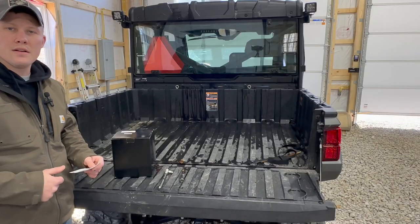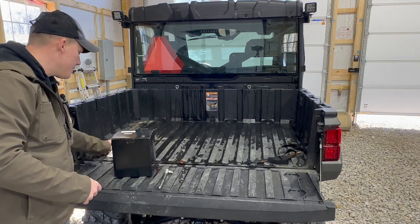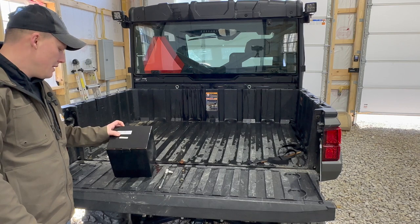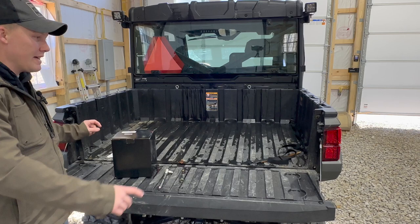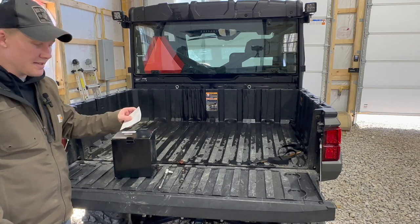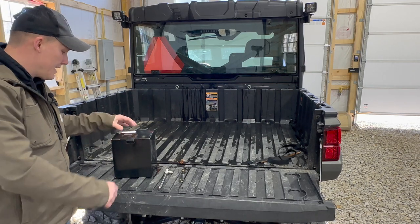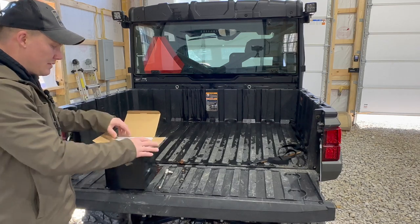We're going to do an unboxing of the product. Once again, it is from SunPie Technologies. It is for the Polaris Ranger XP 1000 — we have the Crew Cab Edition — and it replaces the OEM taillights from the factory. The version they sent us is a smoked lens and it is plug and play, which is really good. So let's show you what's inside the box.